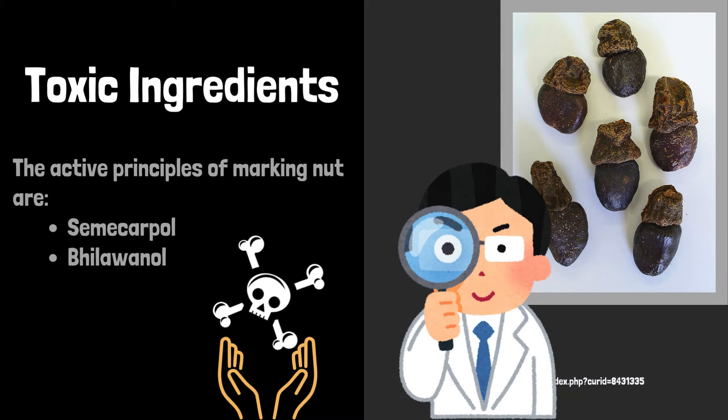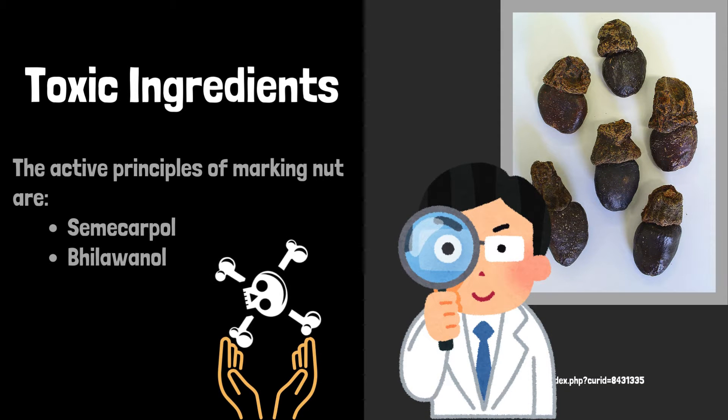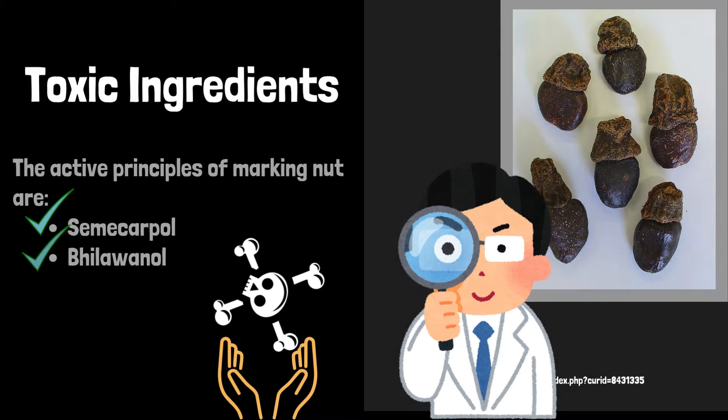Toxic ingredients of this plant: The active principles of Marking Nut are Semicarpaol and Balawanol.